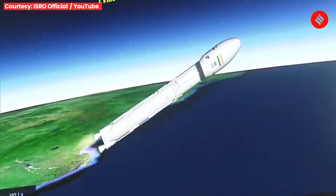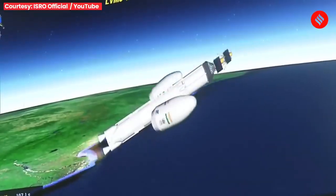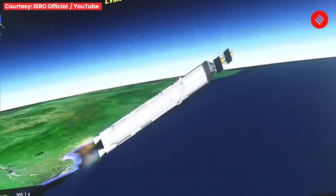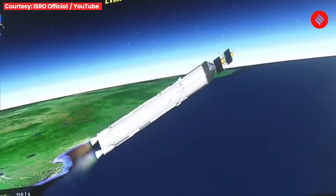The trajectory of the launch vehicle is closely following the prediction. Payload fairing separated. Payload fairing ko prithak kar diya gaya hai, kyunki yaan ab 114.8 km ki unchaai praapt kar chuka hai.